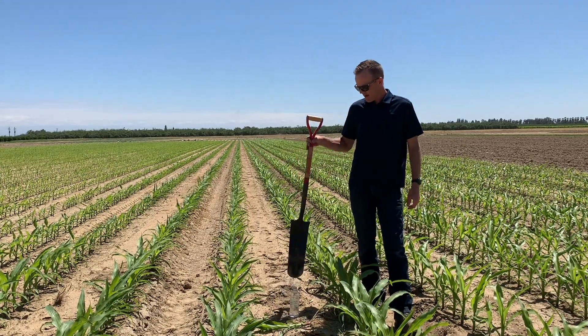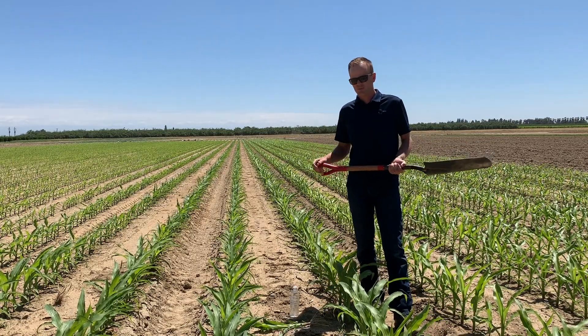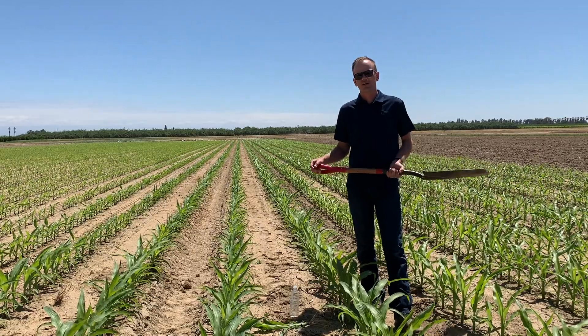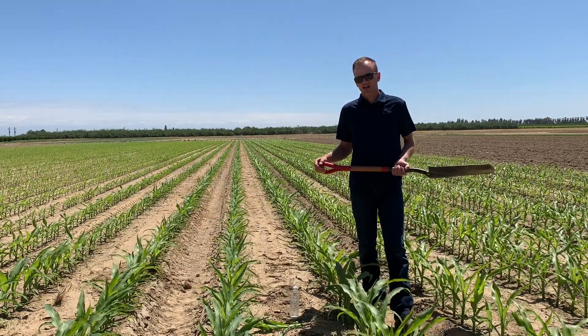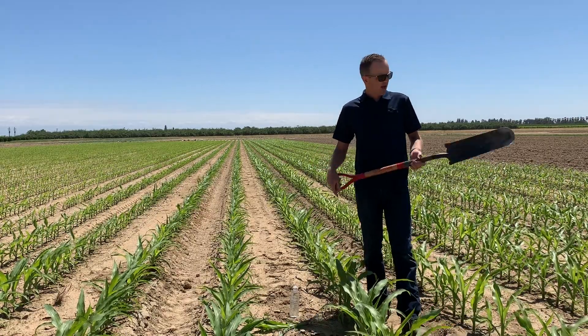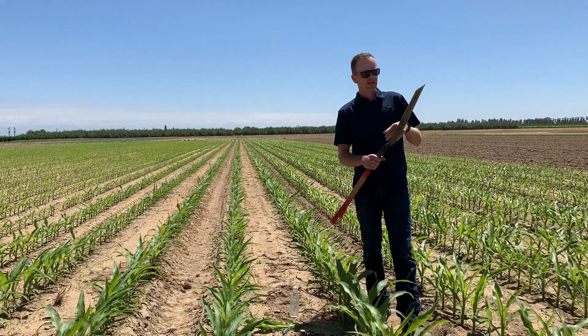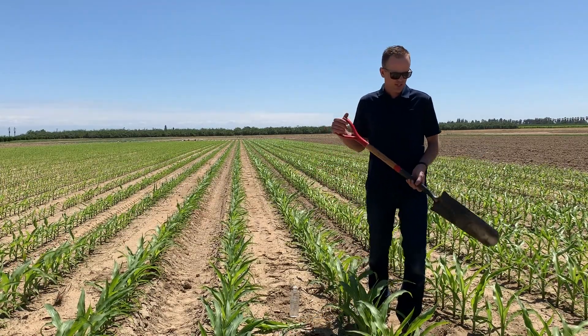Every season I highly recommend you take a good shovel and head out to the field and dig some roots as your crop is emerging, before you put on that first irrigation, to really get a sense of what that early root development looks like. It's a good idea to gauge what that seminal root system looks like and how those nodal roots are developing. I like to use these trenching shovels because they're nice and narrow and you can easily dig up just one plant without disturbing all those other plants around them.